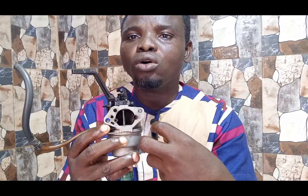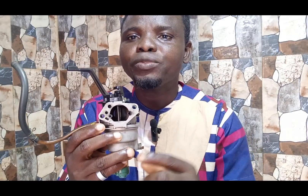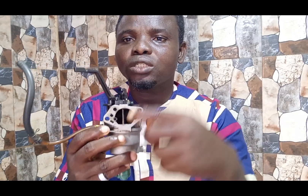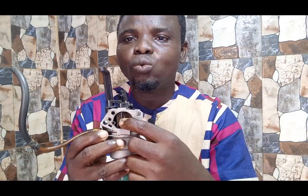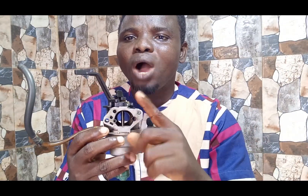So that air can start coming into your carburetor and down to your combustion chamber. But sometimes when there is a fault, you will notice that when you open the choke, the engine goes off. I'll tell you two reasons why you are having that challenge.